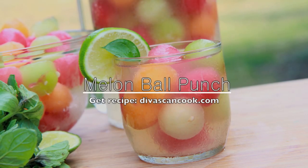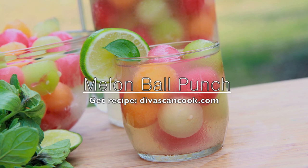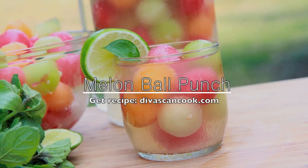Hi guys! Today on D-Whisk and Cook we are making Melon Ball Punch. Isn't it pretty? It's like summertime in a glass and it's so easy to make, so let's go!